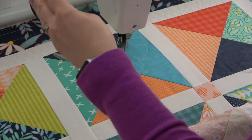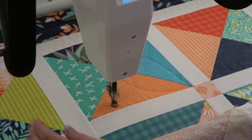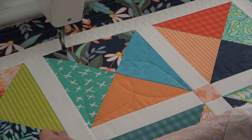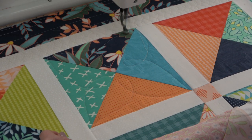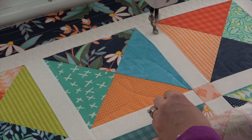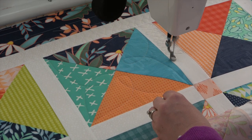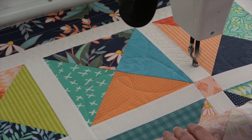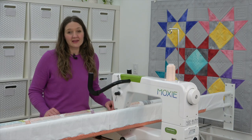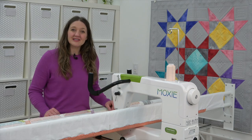Let's see that again, but faster. I hope this inspires you to give quilting a try. Be bold, be creative, and quilt with Moxie. Learn more at HandyQuilter.com/Moxie.